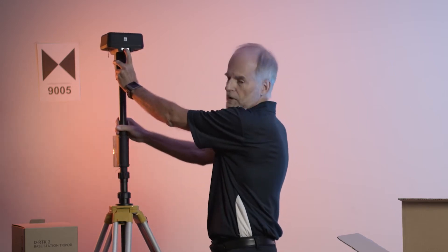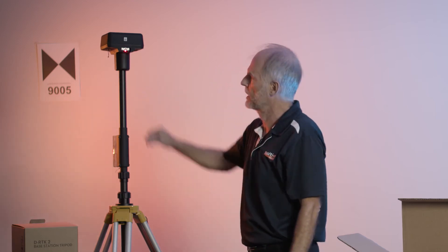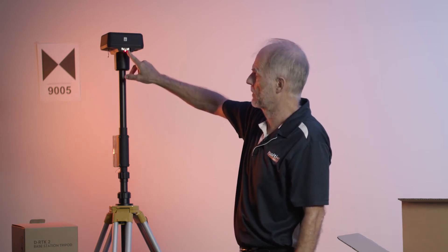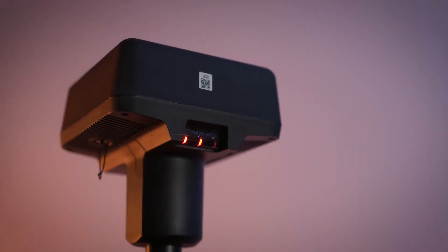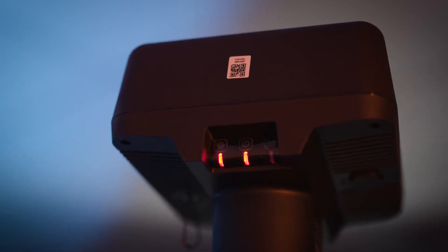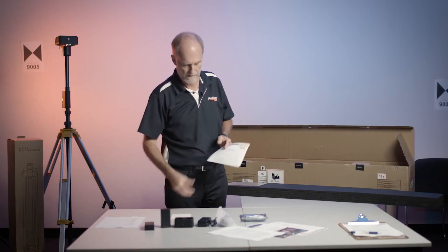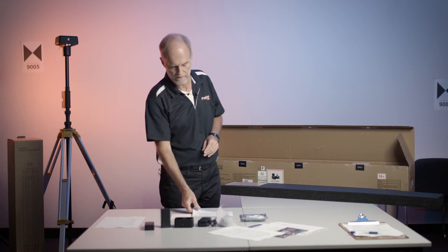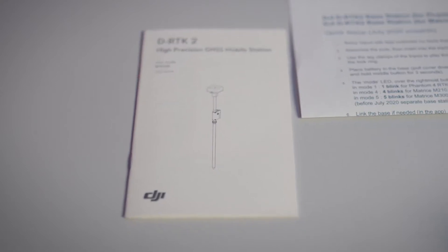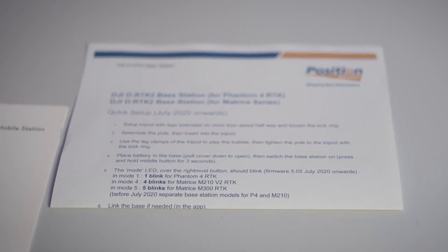To switch on, you press and hold the middle button. The left most button is for pairing to the drone, and the right most one is for the mode, so it depends on which machine you want to use it with. Furthermore, the supply includes the DJI manual and a quick start guide that we put in there, which will help surveyors get the right answer from the drone. That's as far as the base station goes.